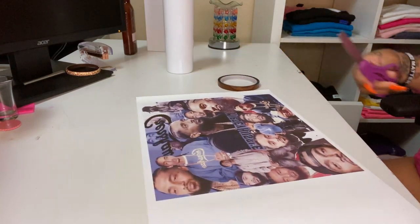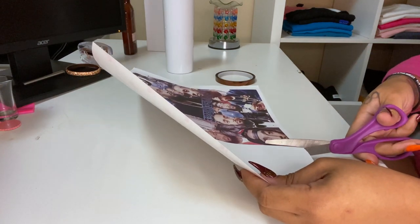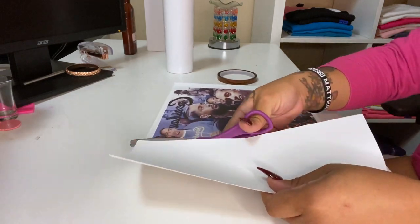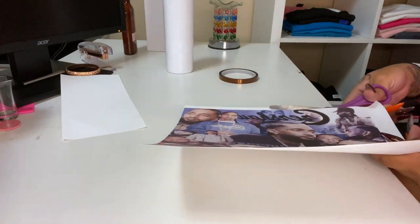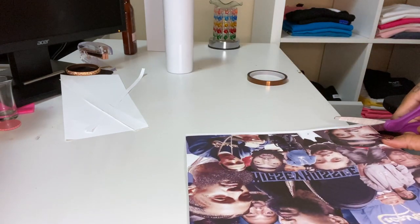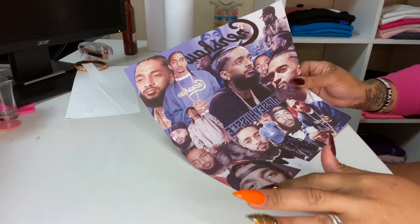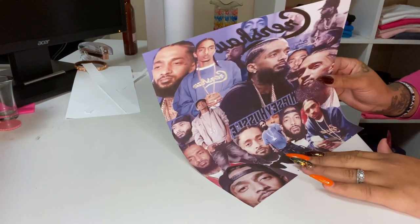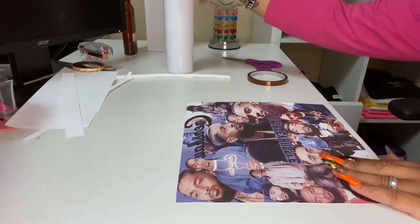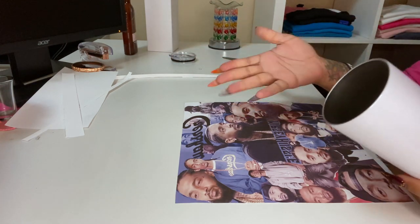What you want to do is cut off the excess as close as you can. Once you cut the border, this is exactly how it should look — it should just be a full complete picture. Because I made this a little bigger, I already know that it fits.